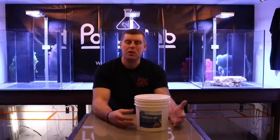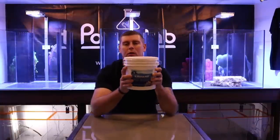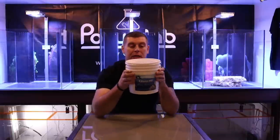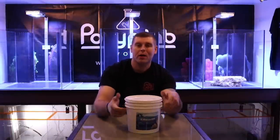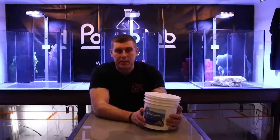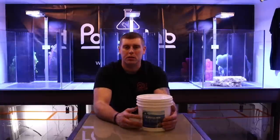Hey farm hands, farm boy Reef here, welcome to the lab. On this episode of the lab, we're going to talk about the eMarco 400 aquascaping bonding kit. As you guys saw in my previous video of the Marco's rock we're going to use, it's a beautiful product and nice material I'm using in these tanks. This is 100% reef safe and it's going to be safe for all your corals and all your fish.